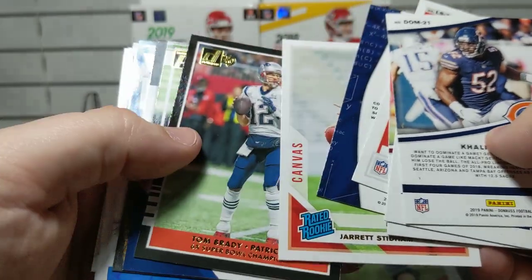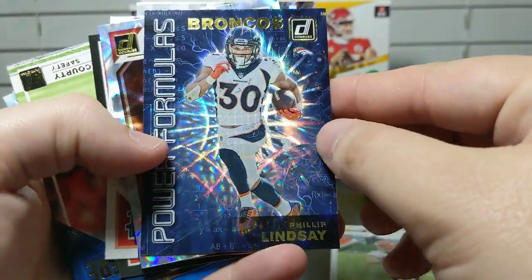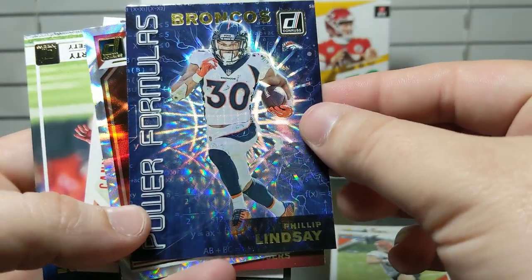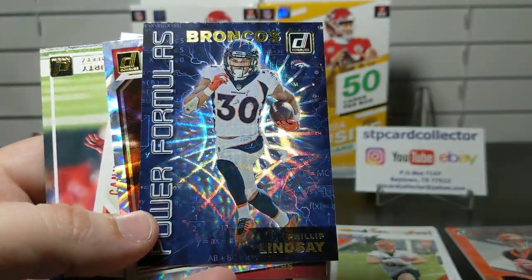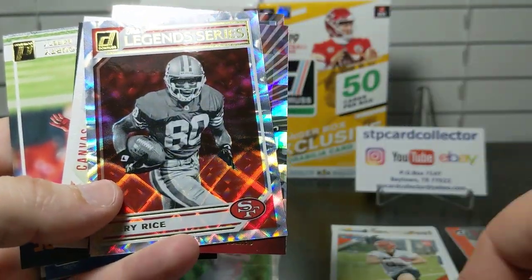For press proofs in this box, we've got Warren Moon, Zay Jones, Joey Bosa, and Philip Lindsay — Warren Moon in the PC again, that's pretty cool. We also pulled a Philip Lindsay Power Formulas insert, which is a really cool-looking card.